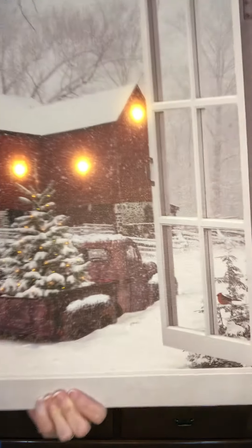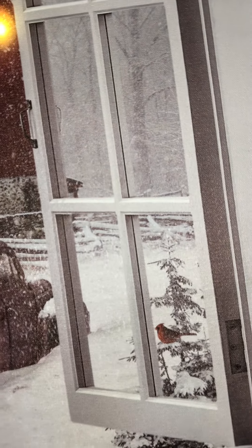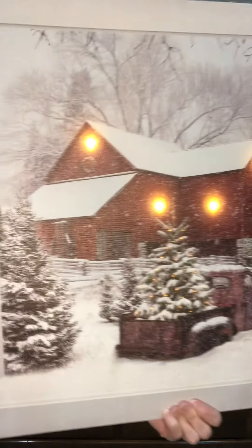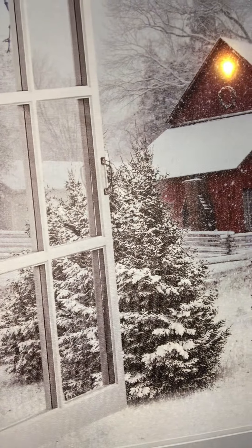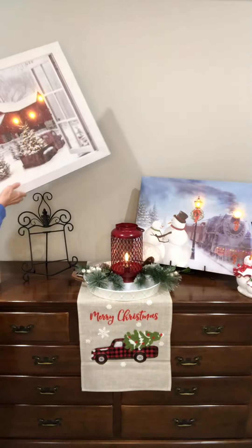There is a little cardinal that I definitely want to show you, right there in the tree out the window. And beautiful detail if you look at the trees — you can see all the branches with the snow. It's a gorgeous print.